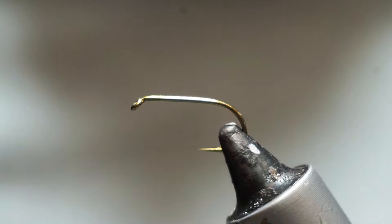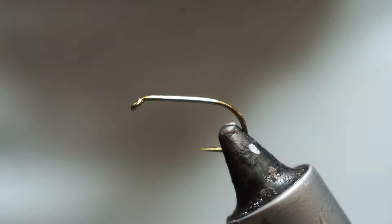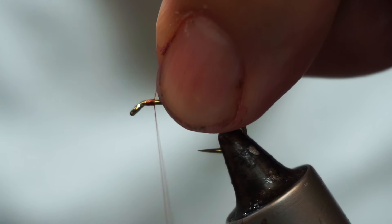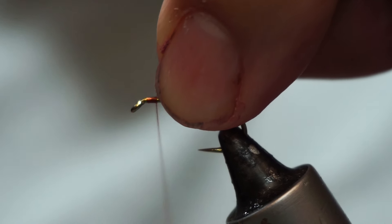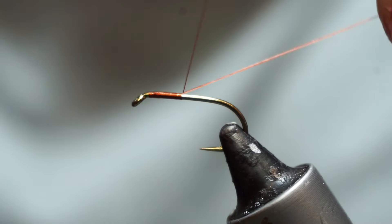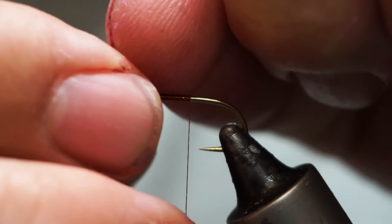The thread I'm going to use here is this sort of rusty brown tying thread. This is a Danville 70 — it's a 6-0. So hopefully it holds together for me.